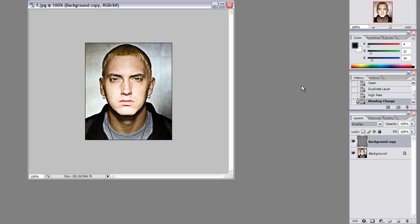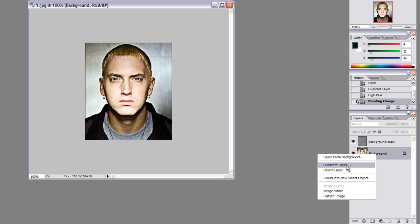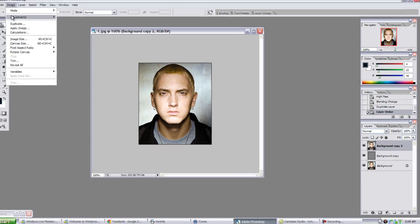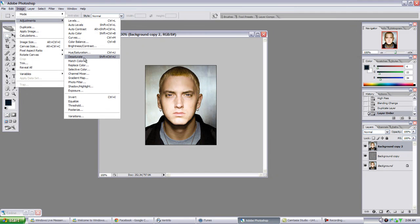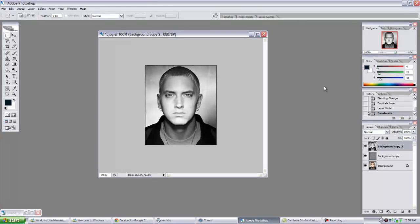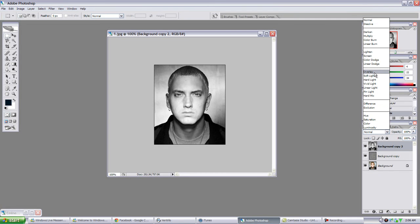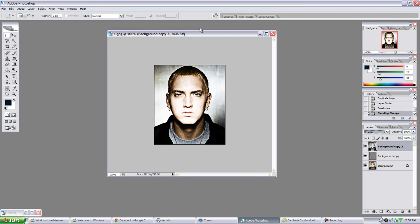After that, you come back to your original background layer, duplicate it, hit OK, and pull that to the top. Hide it for a second so you can see the difference. Then come up to Image, Adjustments, Desaturate. Boom - desaturate takes all the color out, making it black and white. Then set the blending mode to Normal Overlay.